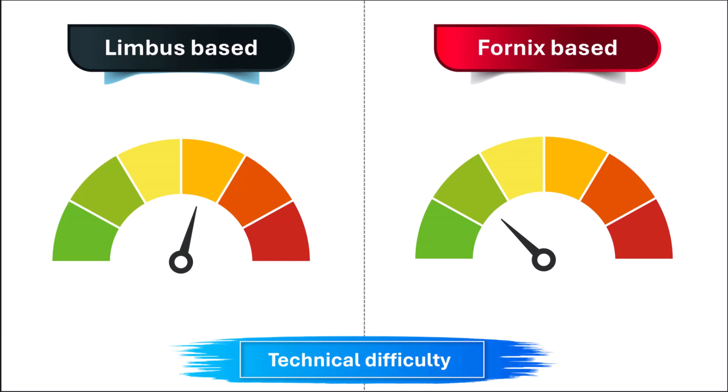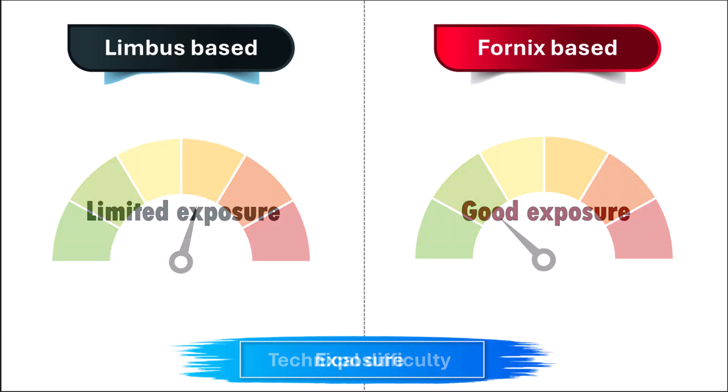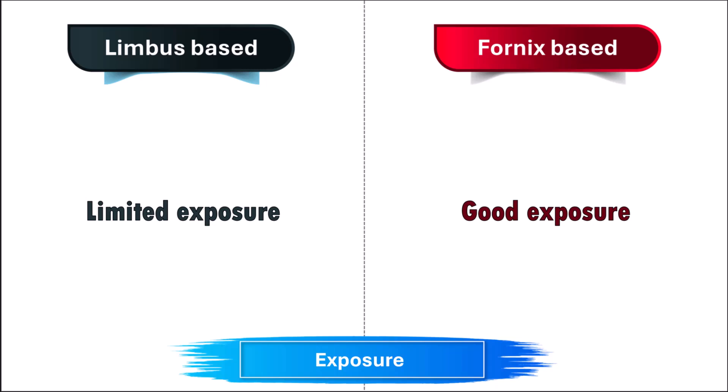The limbus-based flap is a little more difficult and takes longer, whereas the fornix-based flap is easier and quicker to perform. Limited exposure in a limbus-based flap makes visibility of the sclerostomy and placement of releasable sutures more difficult. The incision should be at least 10 mm in length to achieve good exposure, whereas a 6 to 8 mm incision length is enough in a fornix-based flap.